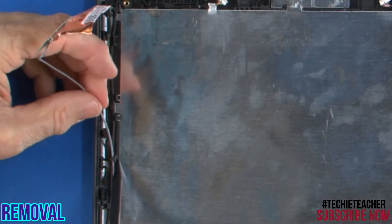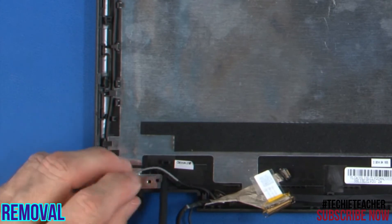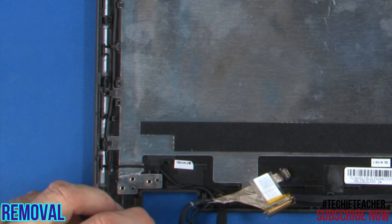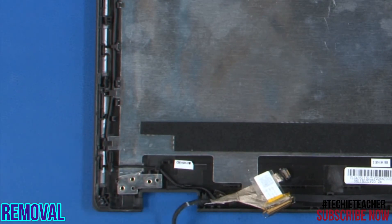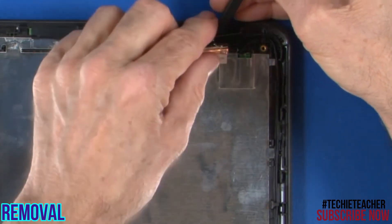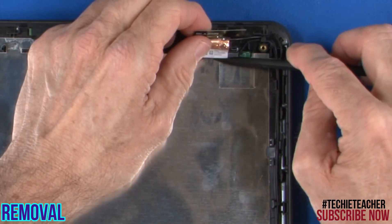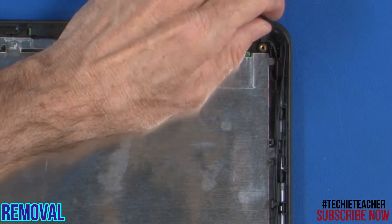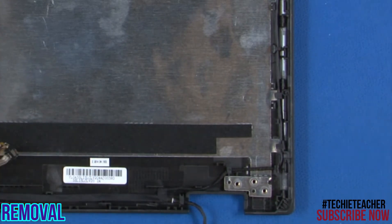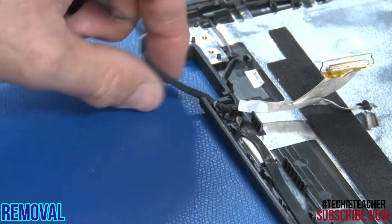Release the main antenna cable from the guides. Repeat for the auxiliary antenna. Remove the LCD cable.